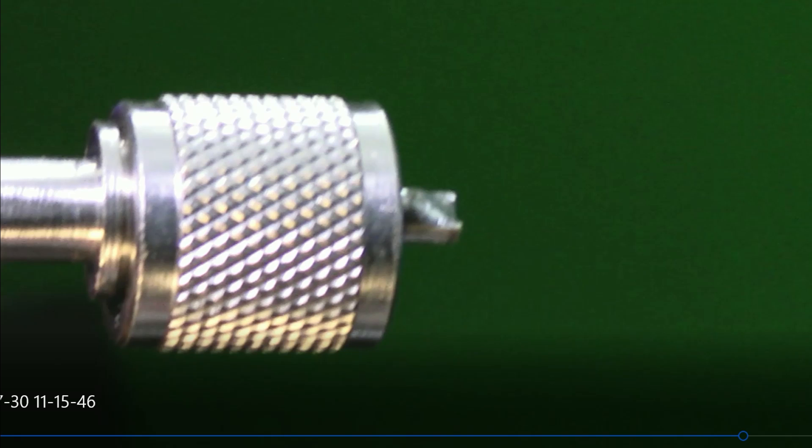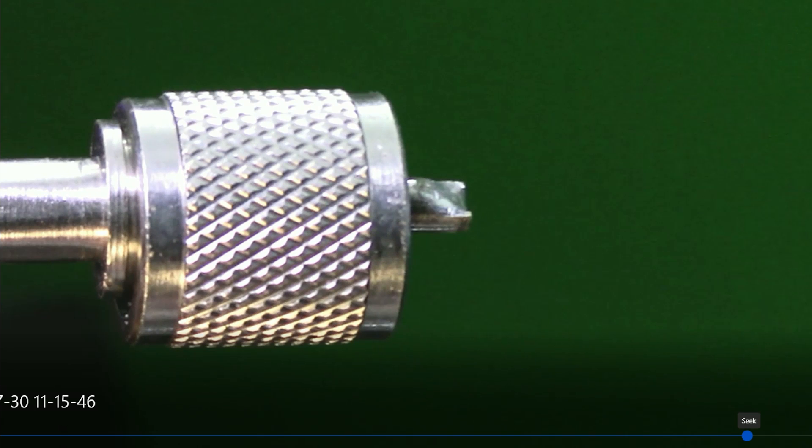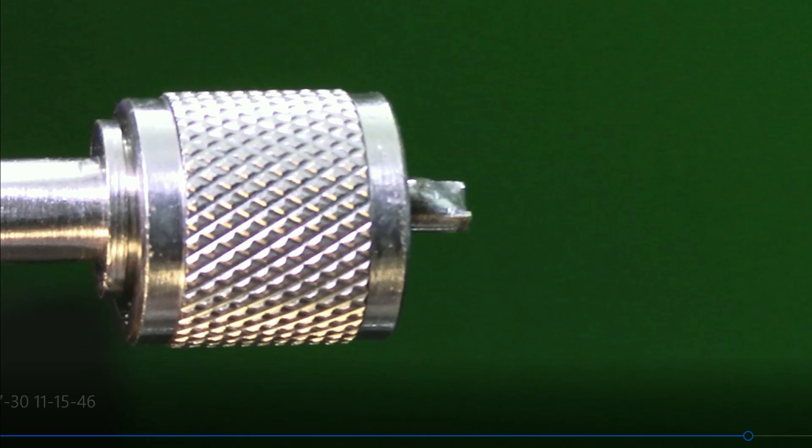Let me slide this forward just a little bit so it's in focus. As it's screwed on to the SO-239, the body of the coax connector doesn't always seat against the SO-239, and it can remain loose.